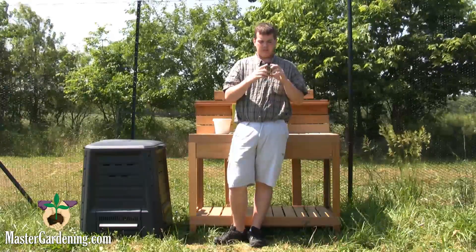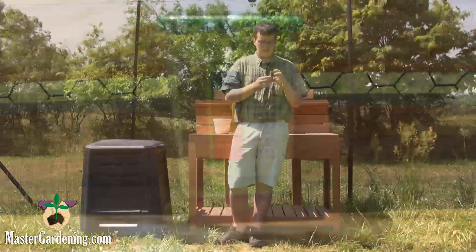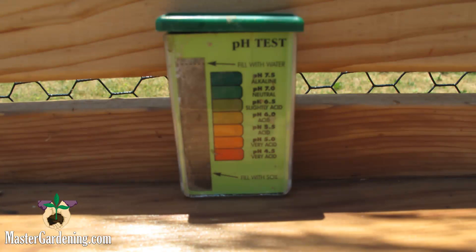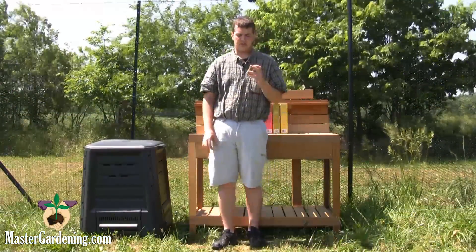And you measure the color of the water against the scale on the side. As you can see, ours is between a 6.0 and a 6.5, so it's not very acidic — it's only slightly acidic.